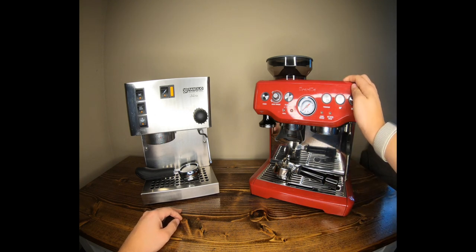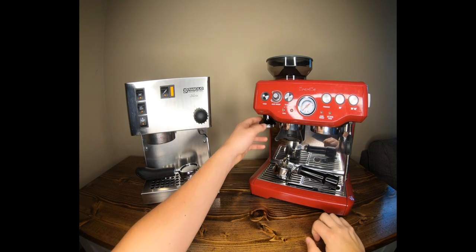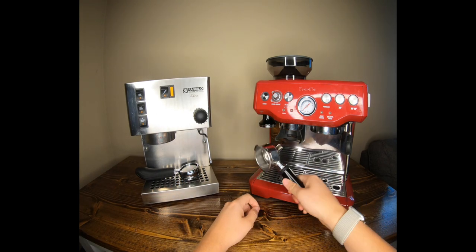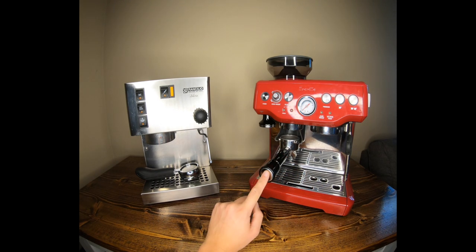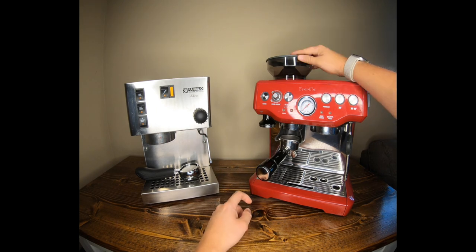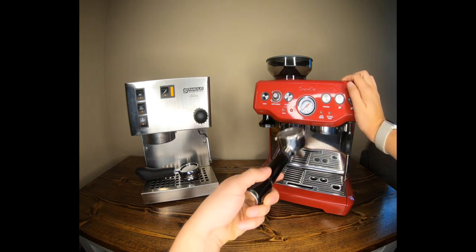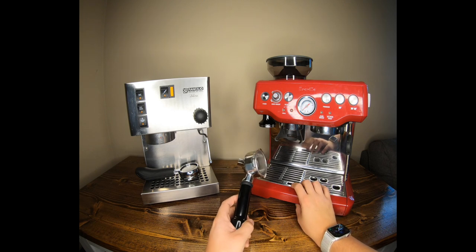Now let's get to the Breville, which has all the bells and whistles. It has a tamper that magnetically sticks on so you never lose it. You have a built-in grinder on top with a removable hopper — your portafilter sits in the grinder and you push it in to grind. That grinder is not included on the Rancilio, so for $35 cheaper you're getting a grinder built into an espresso machine, which is crazy — but we'll get into why that matters shortly.